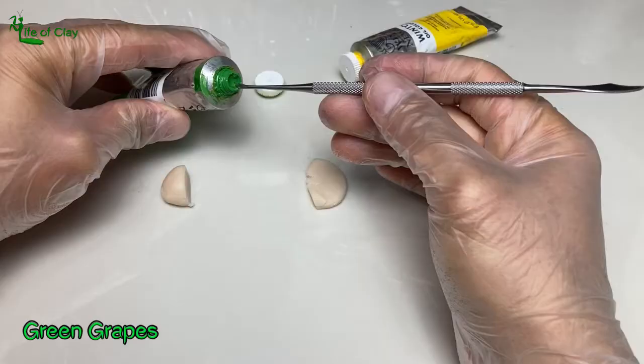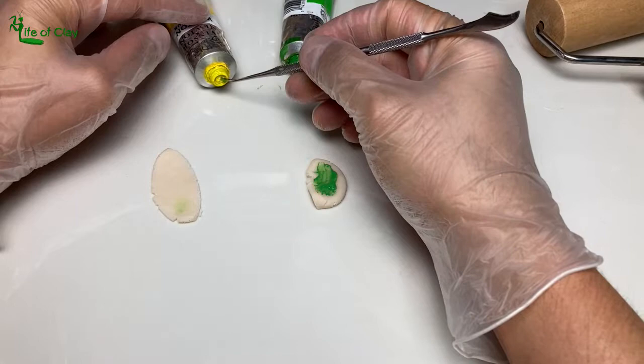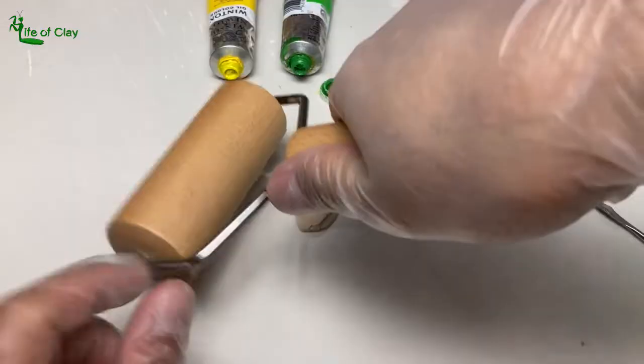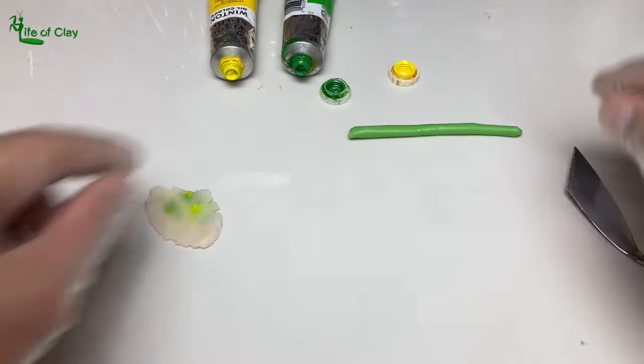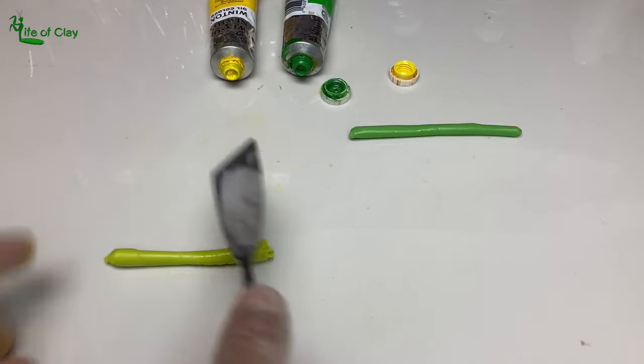First, let's begin coloring the clay for the green grapes using cadmium yellow and permanent green light oil paints. I divided the clay into 2 to make 2 different hues — one that is pure green and yellow-green for the other half. The intensity of color of the cured clay may depend on the volume of oil paints you mix in, so be careful not to overtint your clay or it may lose its translucency.